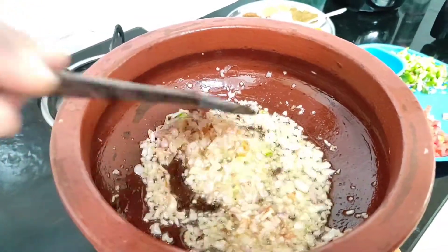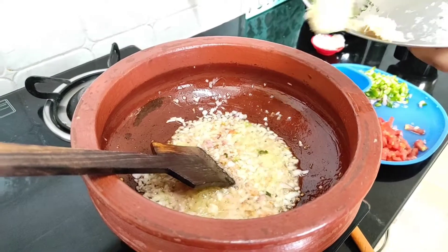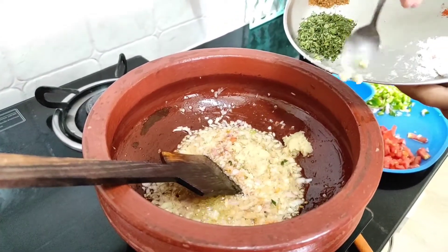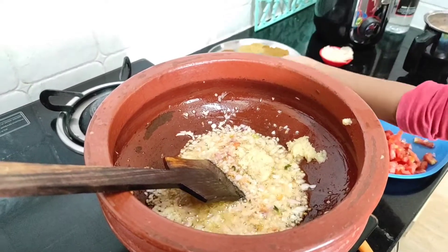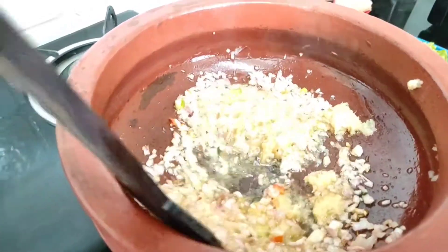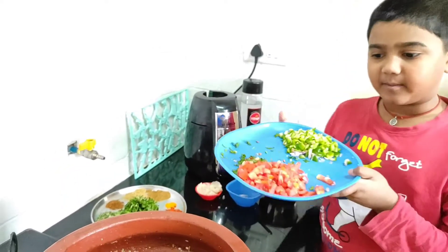Now let's fry the ingredients. Onions are nicely fried. Let's add the ginger garlic paste now. Let's add the tomato and capsicum now.